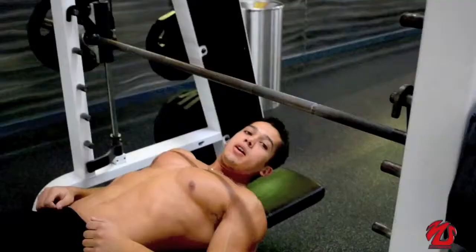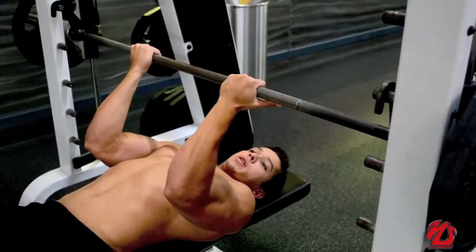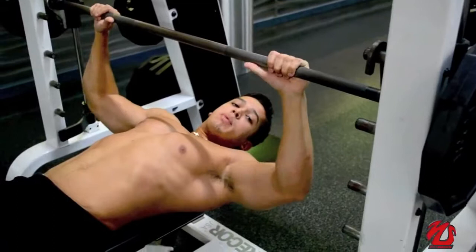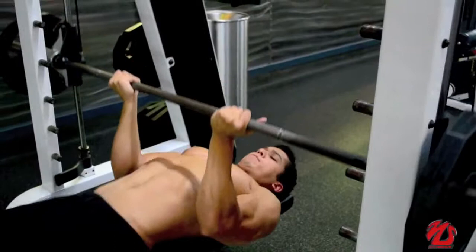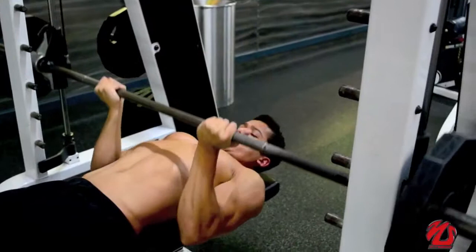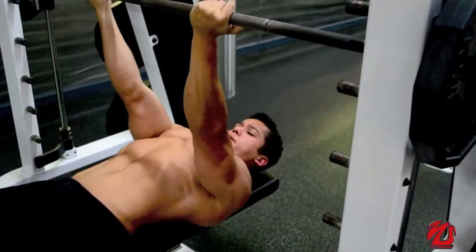Also for this exercise, you have to get a closer grip. You can't go the same as the regular bench press — you have to go with a closer grip. Tilt your body a little bit, then you are going to lower to your stomach and press up.